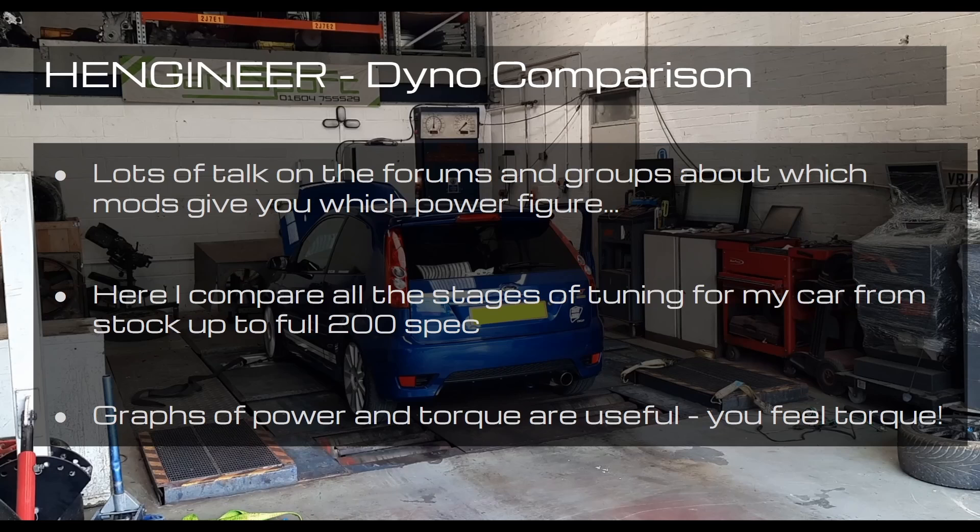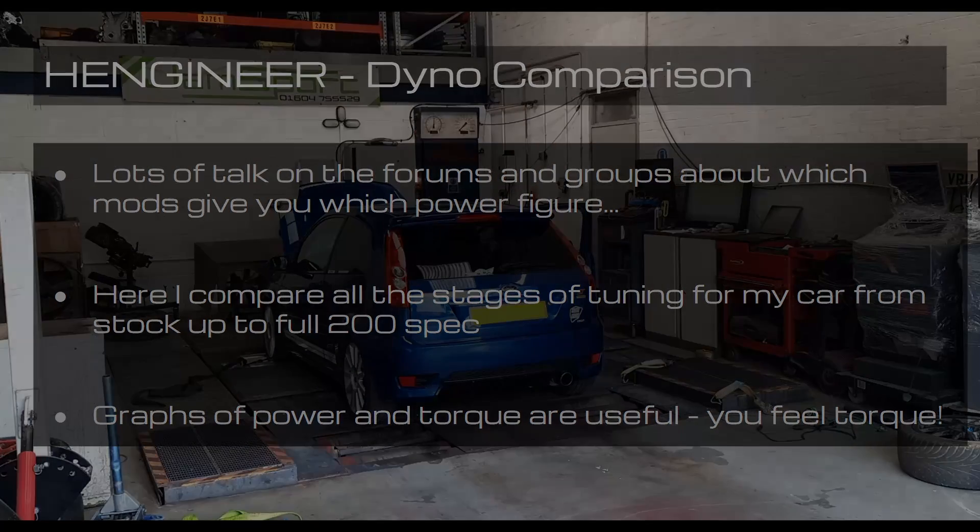You really feel the torque — it's not all just about the power figures, but there's also the sound and the emotion that the car generates when you drive it. They're all very important things to consider. So I'd like to take you into the dyno with me — let's have a listen to the Fiesta ST on the rollers with the 200 spec.